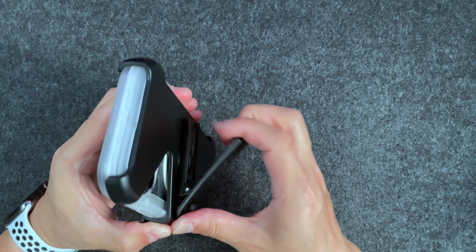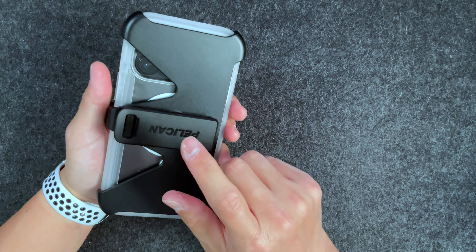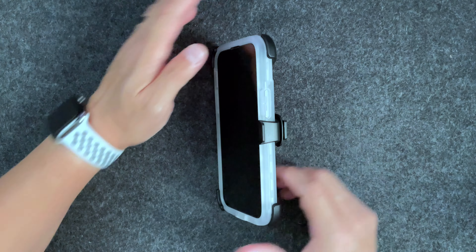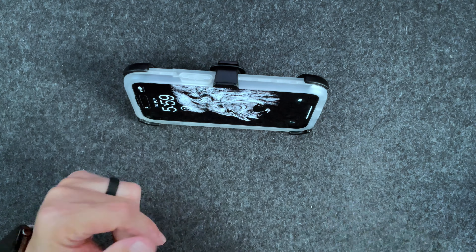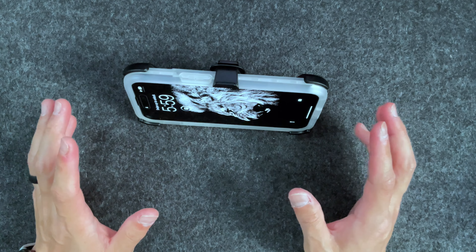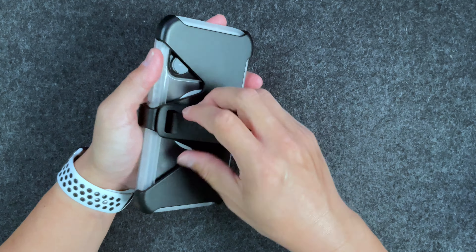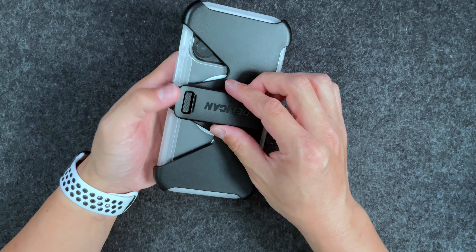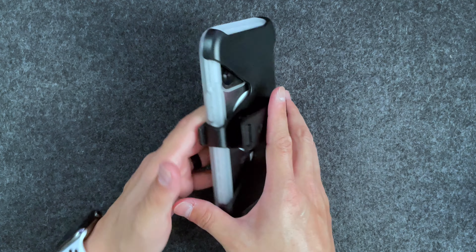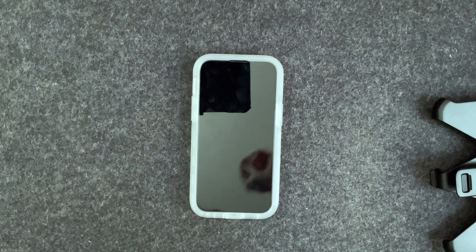Another thing about this case is the kickstand — it does provide a kickstand function. I'll put it in and this rotates 360 degrees. If you just pull it out you'll hear a click and it turns into a stand, so you can sit back and watch whatever you need to. It is a pretty steep angle but good enough for casual viewing. Then you just push it back in to release the kickstand — it's pretty simple and doesn't require a lot of force.